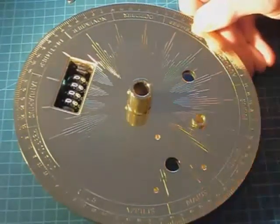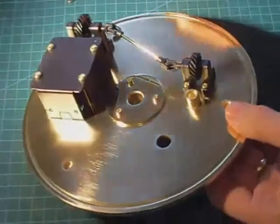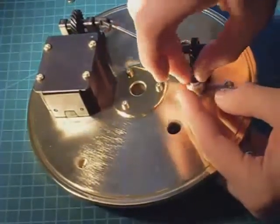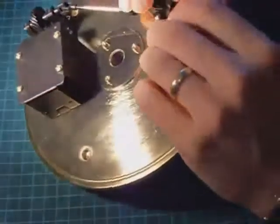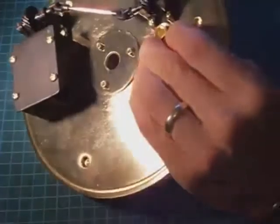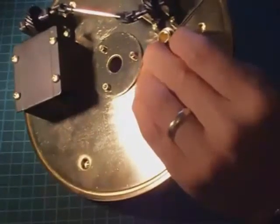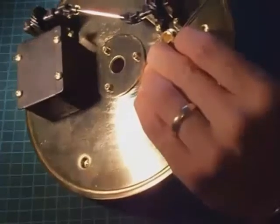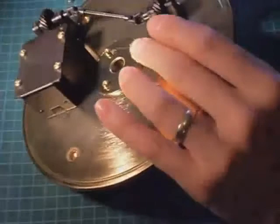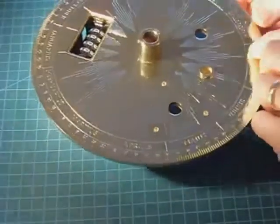Fitting is very easy. The bush is placed in its respective hole, the plate is turned over, then the collar is fitted. Push down firmly against the plate, then the grub screw is tightened up. Now the bush is very firmly in place — there is no movement at all.